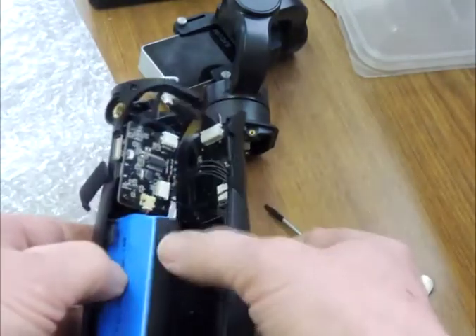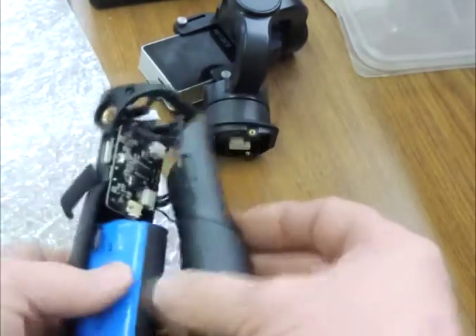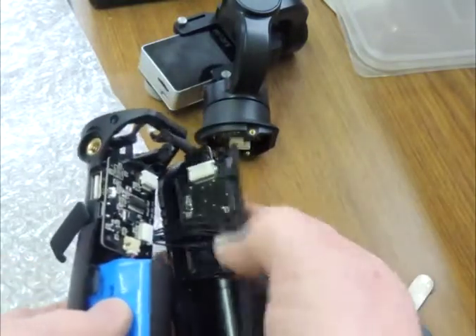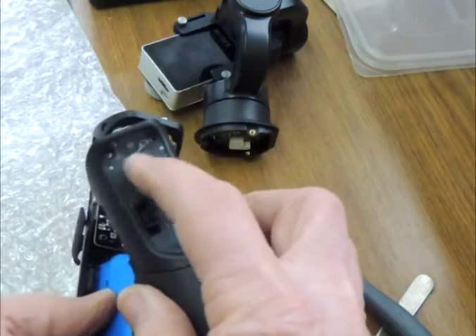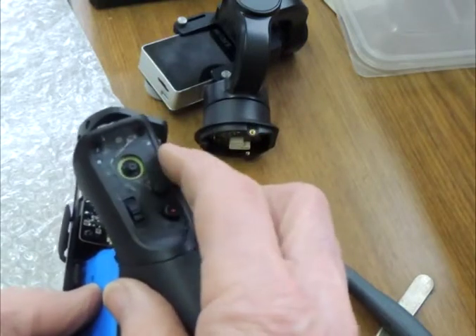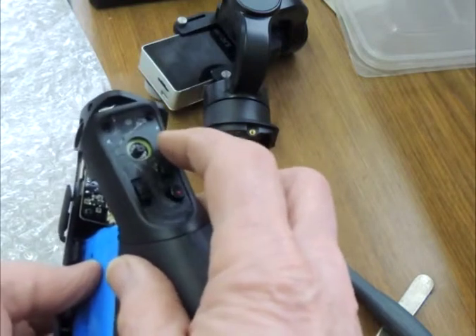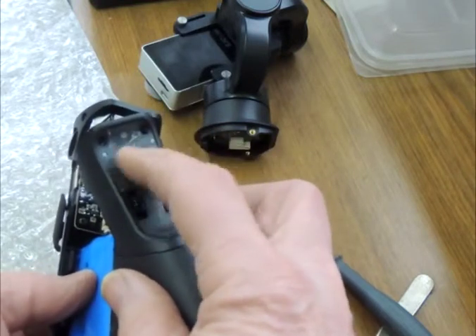Main circuit board, and the circuit board there is the offending one that is not central, which was preventing the joystick from moving to the left and the right. So the next step is to try and re-centralize that.